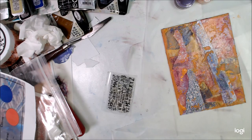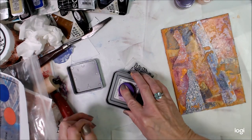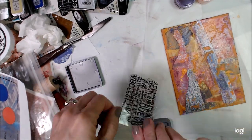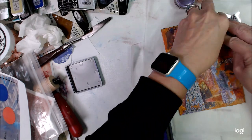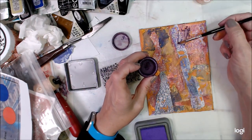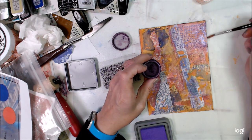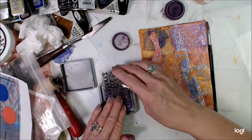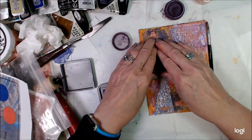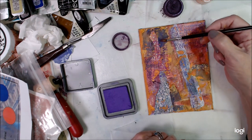Sticking to what we have for prompts, the next one is letters. I've grabbed a stamp that's full of letters, and I'm going to stamp that with another sticky medium, which is some ink. Then I'm going to use some of those Perfect Pearls powders over the top of that stamped ink and make another layer.